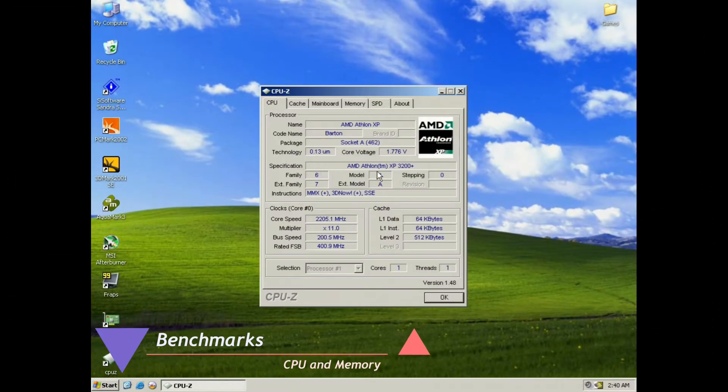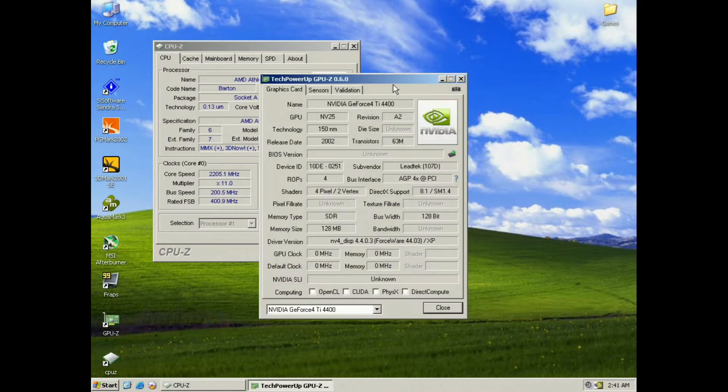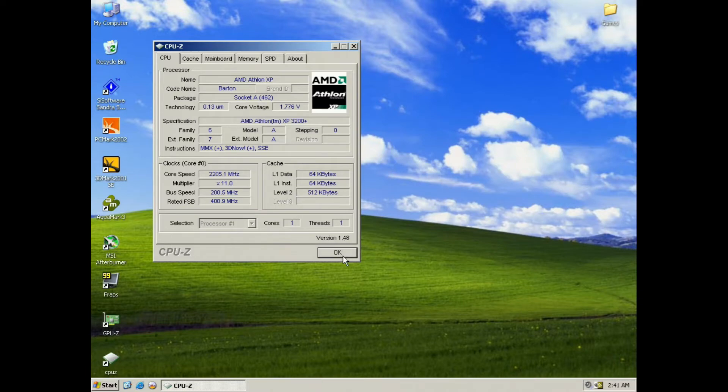And now on to the benchmarks. First off we're gonna start with the CPU-Z and GPU-Z. As you'll notice, the instructions for the CPU are quite a few, and the processor is lacking SSE2.